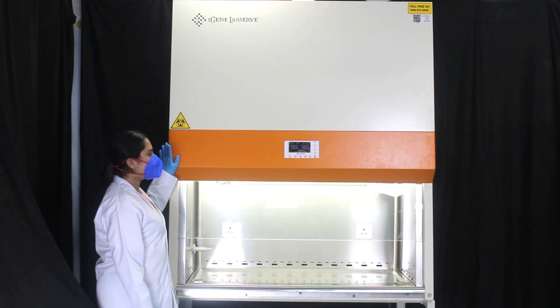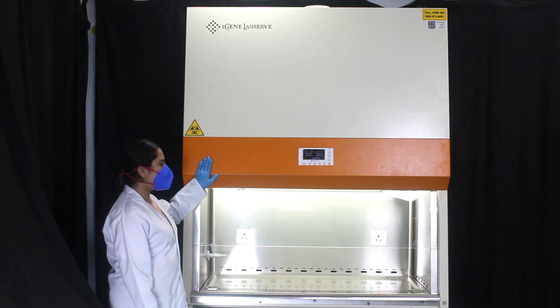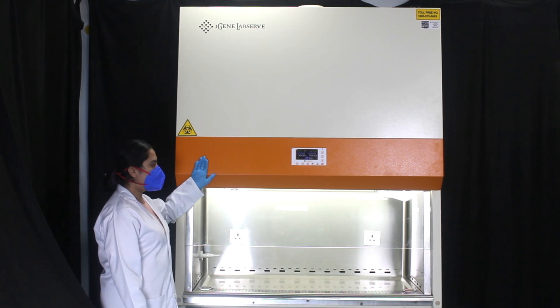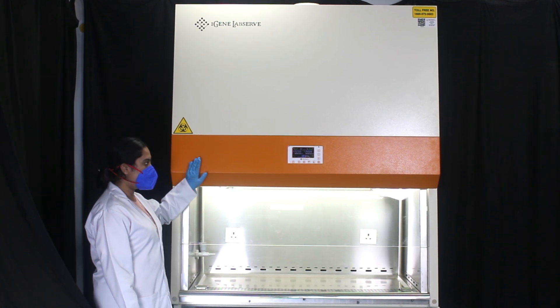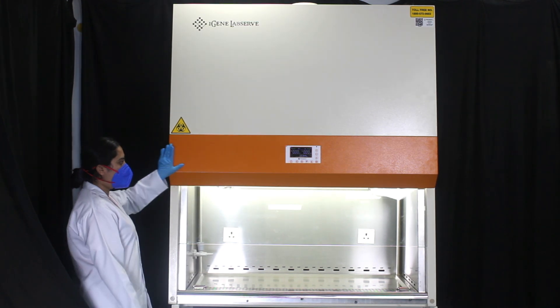This is the IGN biosafety cabinet, designed to provide a sterile and safe environment for laboratory work. We offer two models: one is Class 2A2 and the other is Class 2B2.